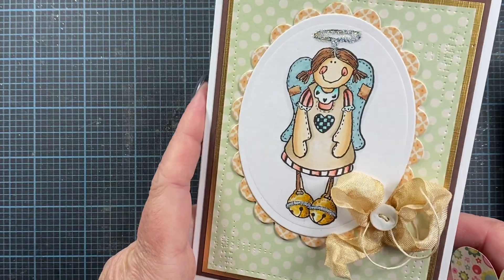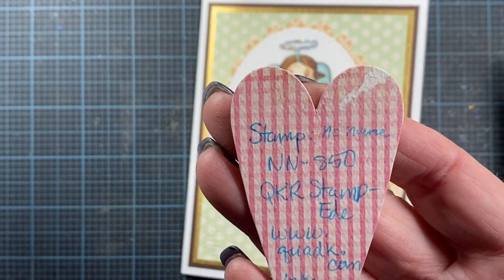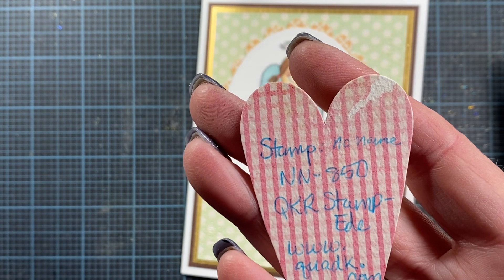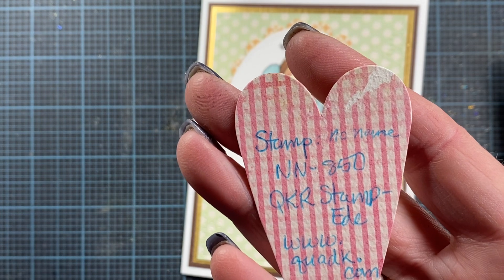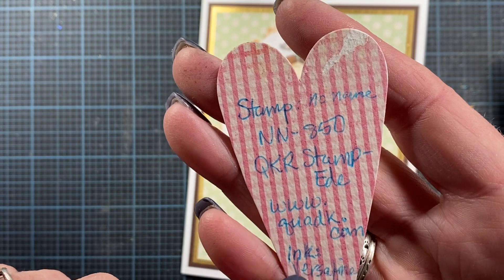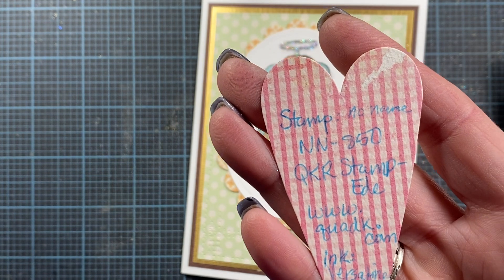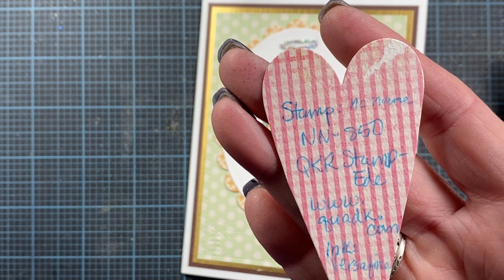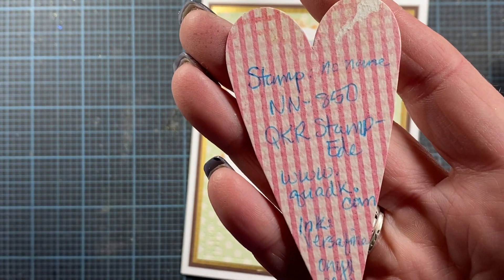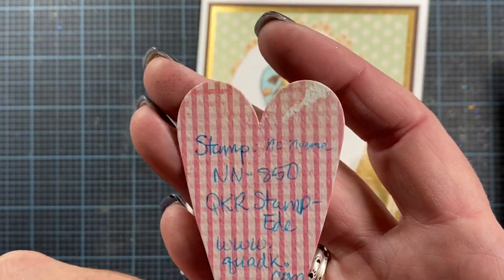Jill, thank you so much for sharing her with me. Here's the info that Jill sent to me about her — the image number is NN850 from QKR Stampede. The Quad K website didn't work for me, but I found it on stamponit.com or stampiton.com — I can't remember which one it was, so it's either stamp on it or stamp it on. But she was definitely on the site under that image number.